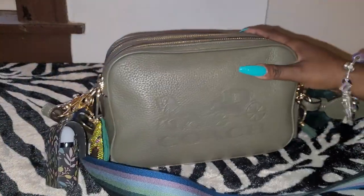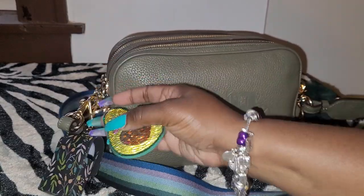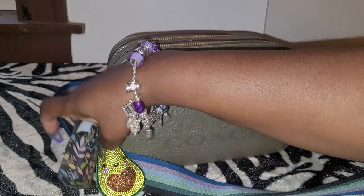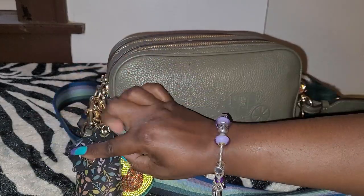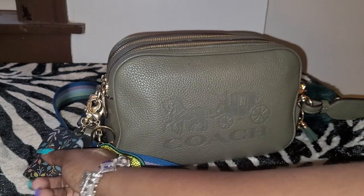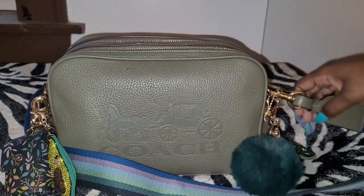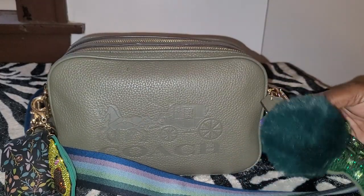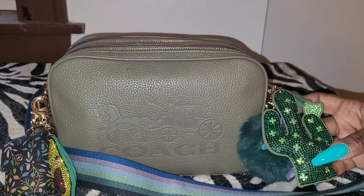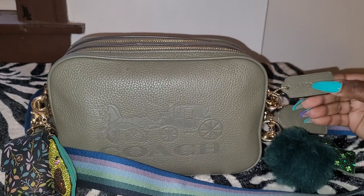I went with my avocado charm here. This is my hand sanitizer holder that I bought from Bath and Body Works. And this is my cactus charm that I got off Shein. It also has the Coach tag here with the emblem.